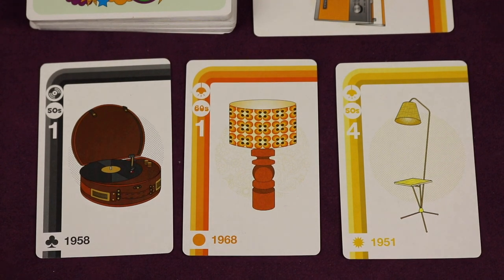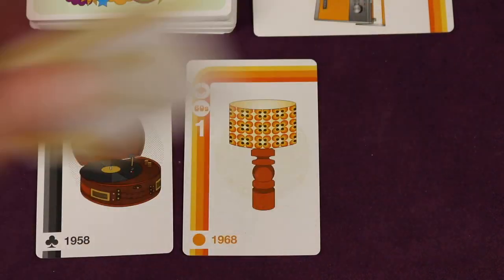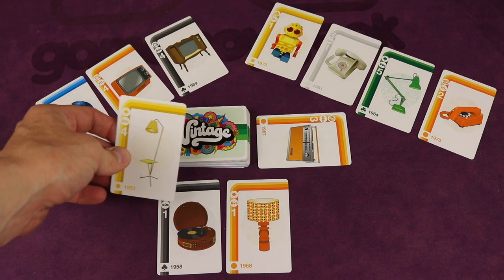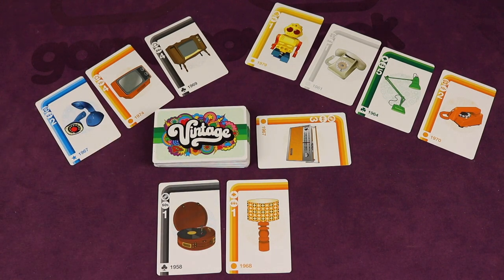On your turn, you'll take one of the cards in front of you in your display case and either put it in your hand or place it face down into your hoard. Cards in your hand can never be stolen anymore, and these are the ones you'll be doing set collection with.